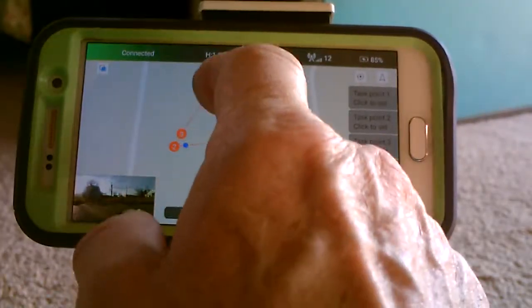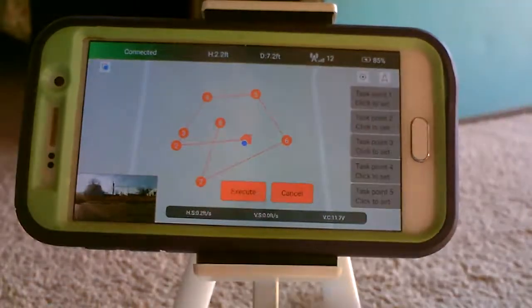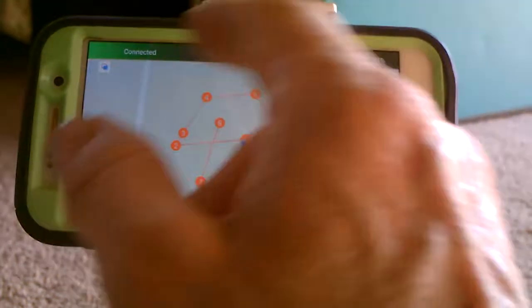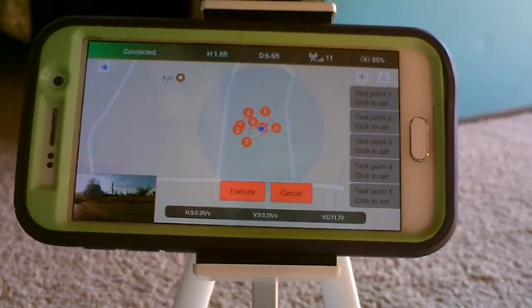It will automatically go back from your last point and back to your home and land. So it's got all of its patterns. If that's what you want and everything looks good, you can make it as big as you want.